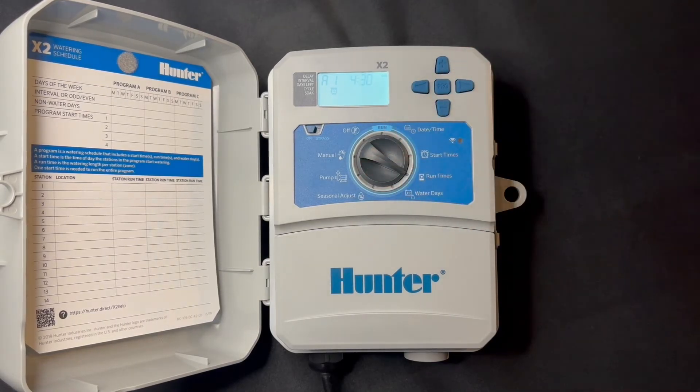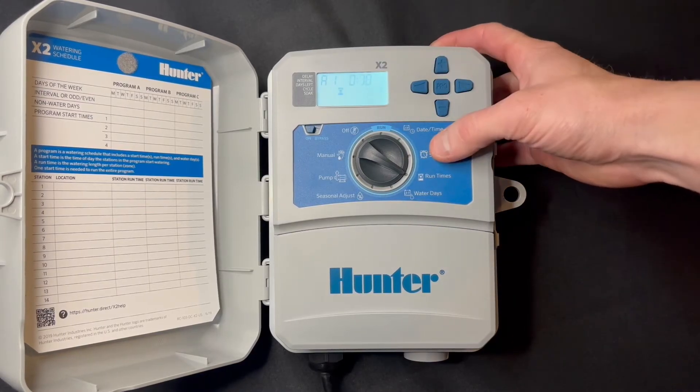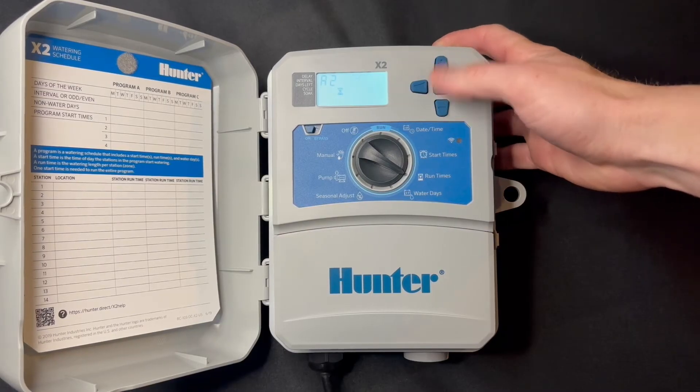Now we just have a two-zone system here. We'll put zone 1 to 10 minutes, hit advance, then zone 2 to 10 minutes using the plus and minus buttons.